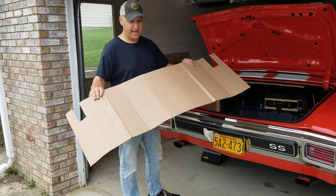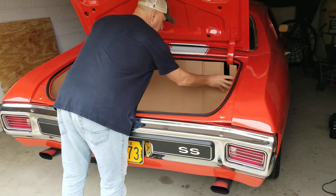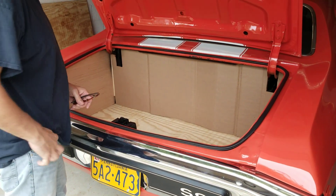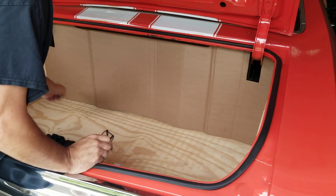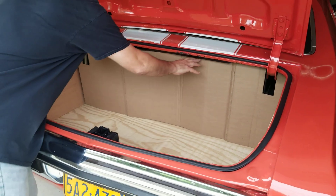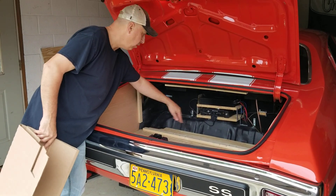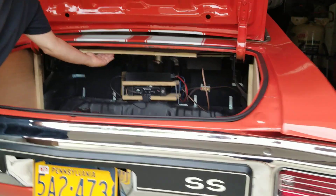I made my back filler panel again out of heavy-duty cardboard. I have it cut so it fits right in. I took my pencil, marked the sides and marked the bottom where I want my cleats. I pulled that out and made cleats again out of a three-quarter by one-inch board on three sides and also mounted one up underneath. That's the only part I screw to the structure of the car.